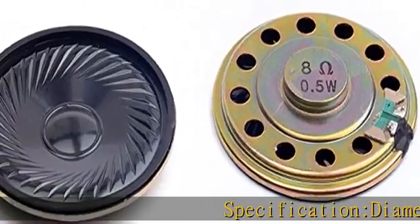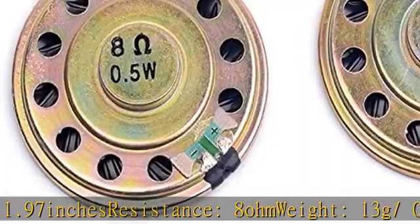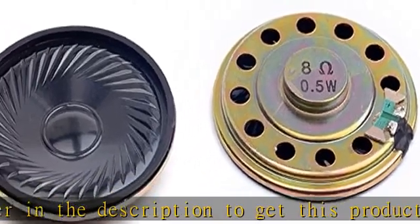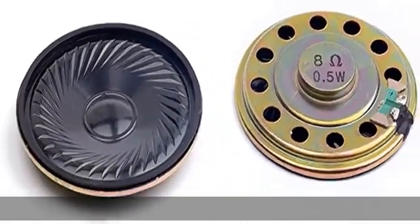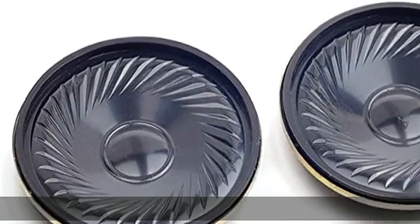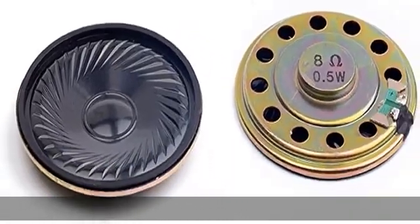Specification: diameter 5 cm / 1.97 inches, resistance 8 ohm, weight 13 g / 0.46 oz. Package includes two loudspeakers. Check the description to get this product today at the best price.